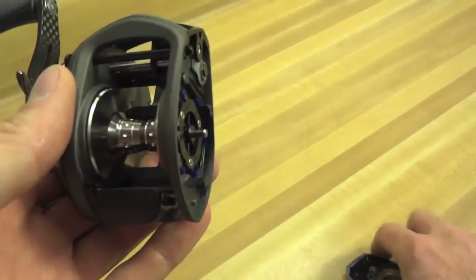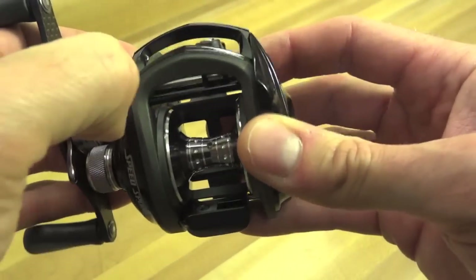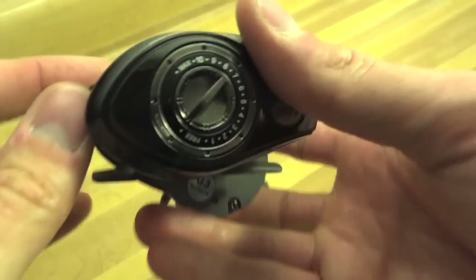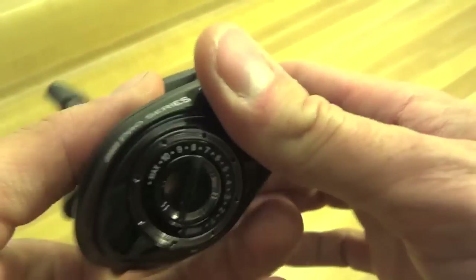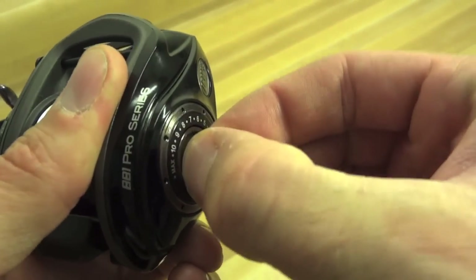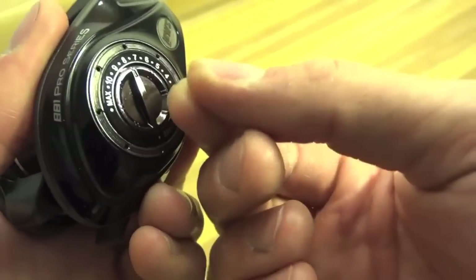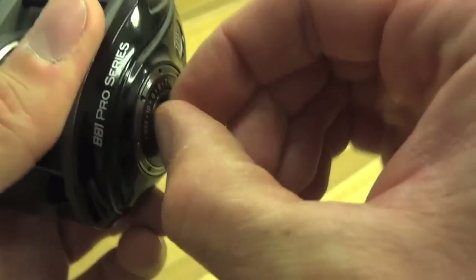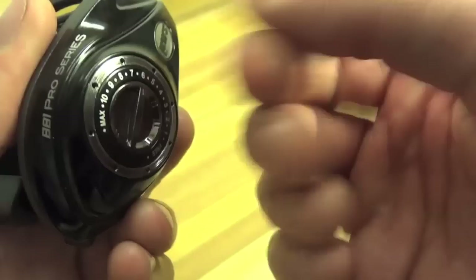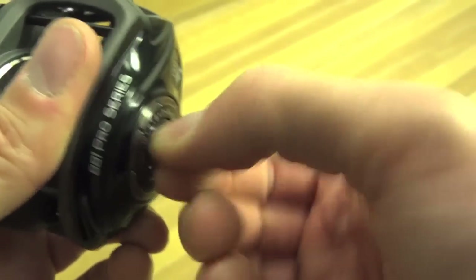Let's get this back together — pull that pin, put it back together. This is easy to adjust: you can hear that click. It clicks in really well, not going anywhere, and is easy to do with your fingers. Just the right amount of resistance — definitely not going to fall out, and even if your fingers were cold, it's a nice amount of resistance.